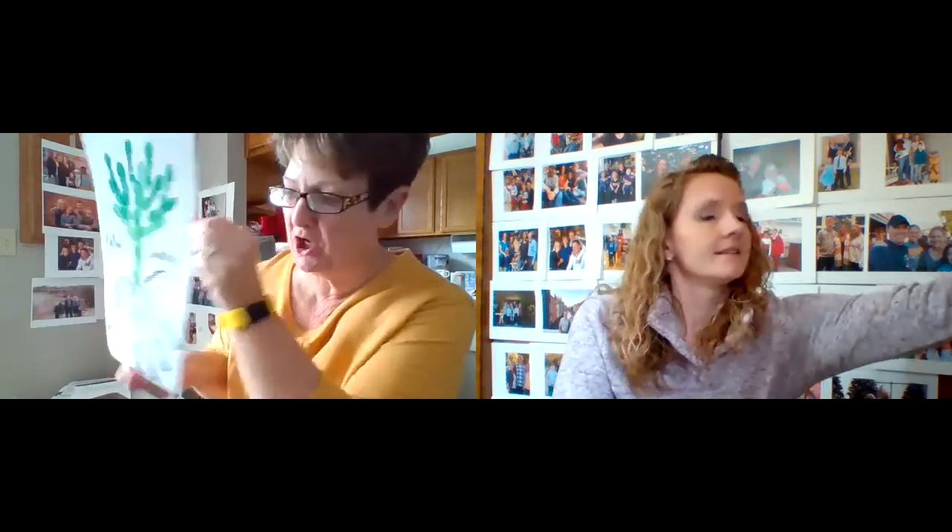Hey everybody, it's Deacon Billy Jo and I'm here with my friend Wendy. Good morning everyone! We are excited to be here with your second in our series of Holy Week handprints instructional videos. Last week we did the palm and the donkey for Palm Sunday.